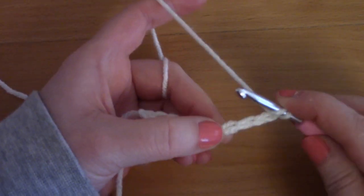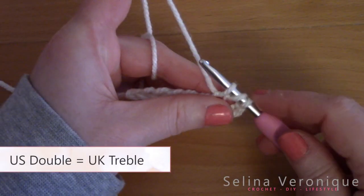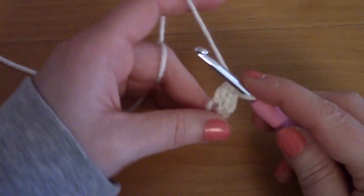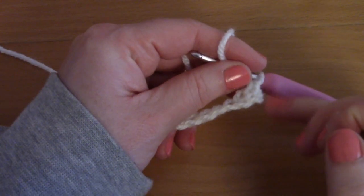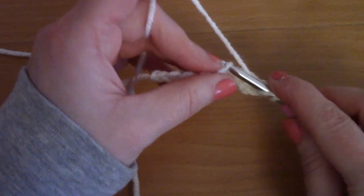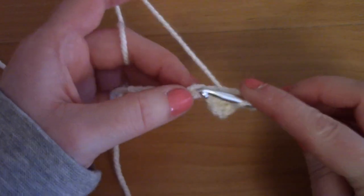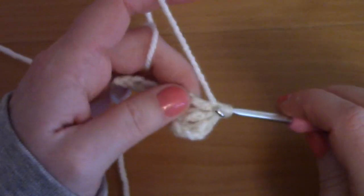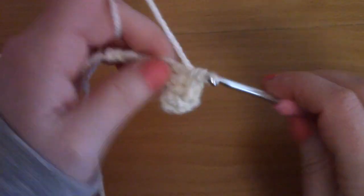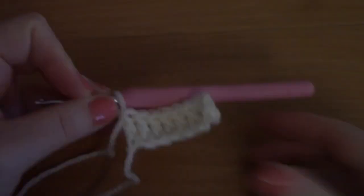Wrap your yarn around your hook, go into that chain space and create a double crochet: pull up a loop, you've got three loops on your hook, take your yarn and pull through two loops, take your yarn and pull through two loops again — this is your first double crochet. The first chain three counts as a double crochet also. Now go into each next chain placing a double crochet into each until the end of the row.